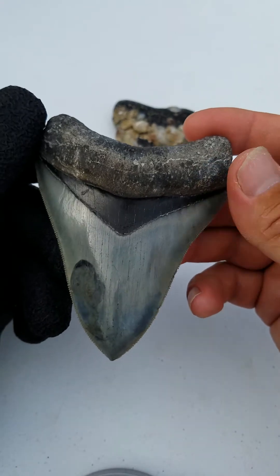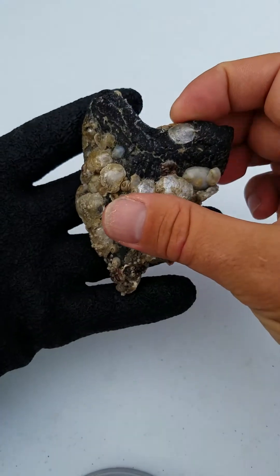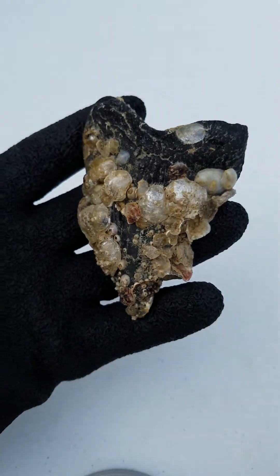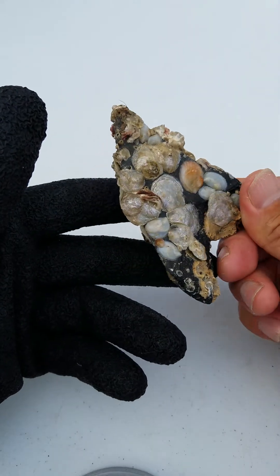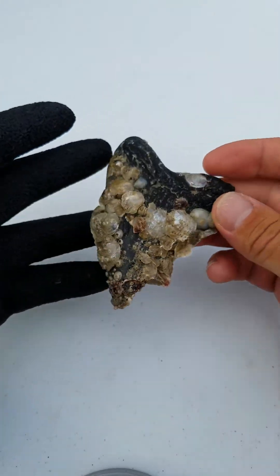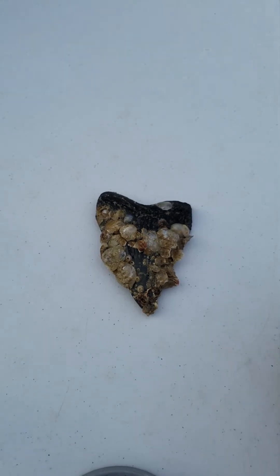But a lot of times they don't look like this. This is more of a natural state that you might see the tooth in. They kind of camouflage in with all the shell and everything like that.